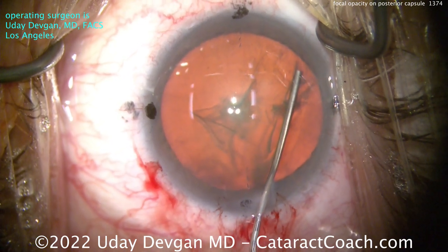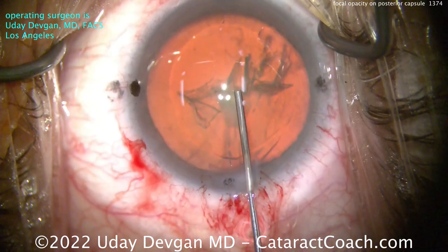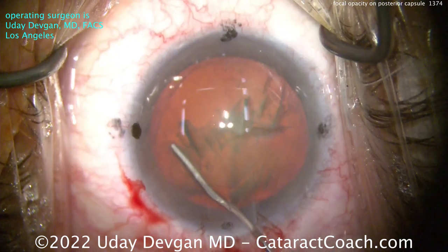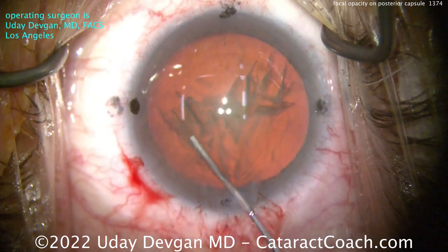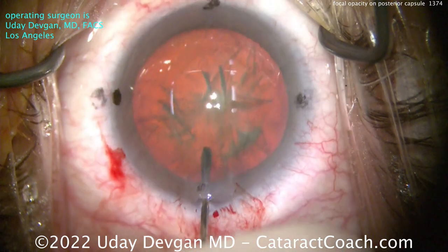Now a little hydrodissection. Watching carefully, I want to make sure I don't see a posterior capsule rip. It looks pretty good, but I'm very cautious. Depressurizing after the fluid wave goes across. You could just treat this like a posterior polar case, but I don't think that's totally necessary.